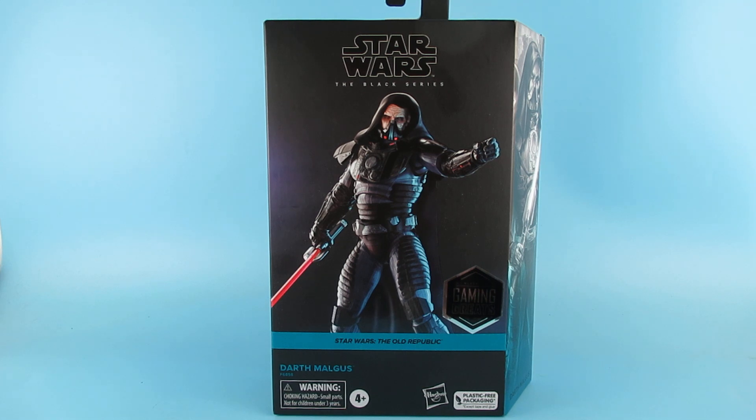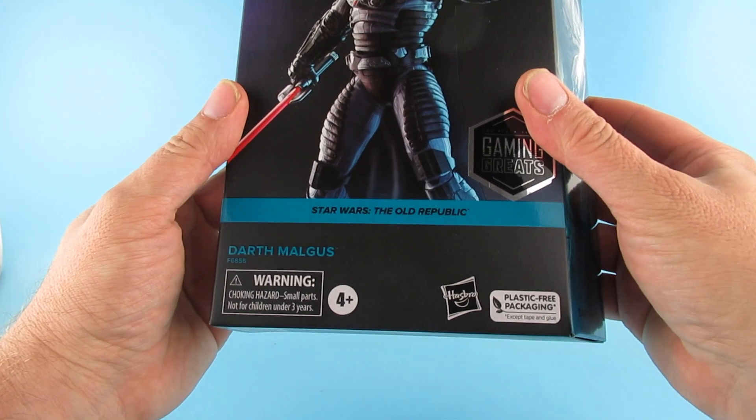This one was one of those where I pre-ordered it ages and ages and ages ago from Hasbro Pulse, and yeah I kind of forgot I'd pre-ordered it, which is always a bad sign. Anyway let's have a look at this — we have Star Wars The Old Republic.